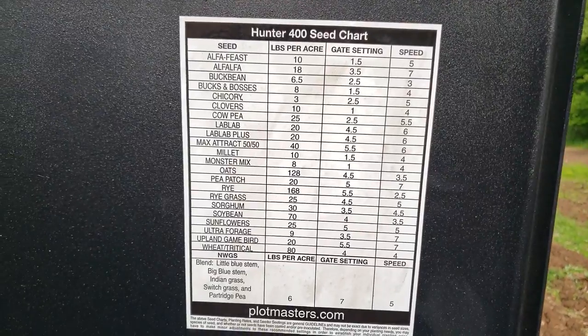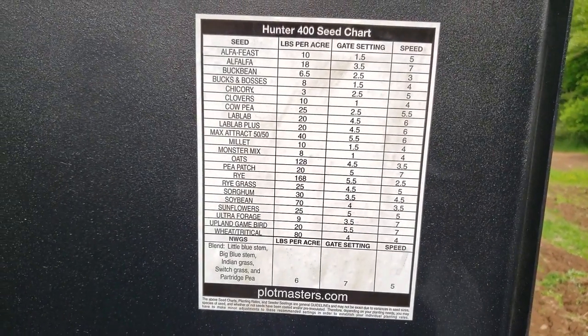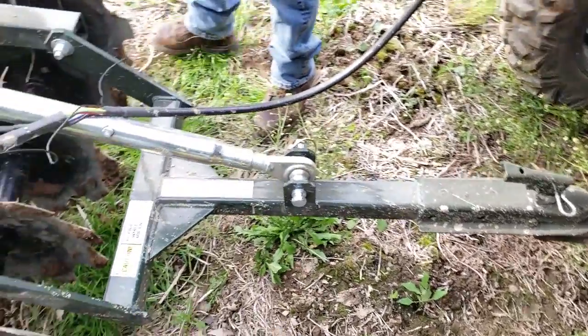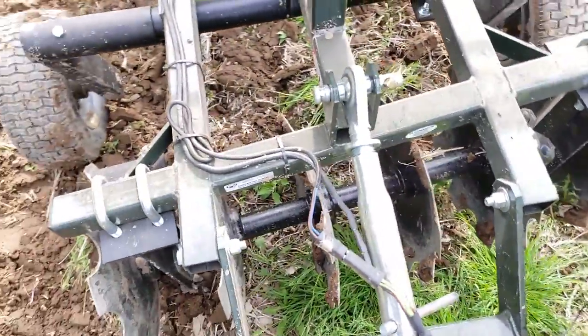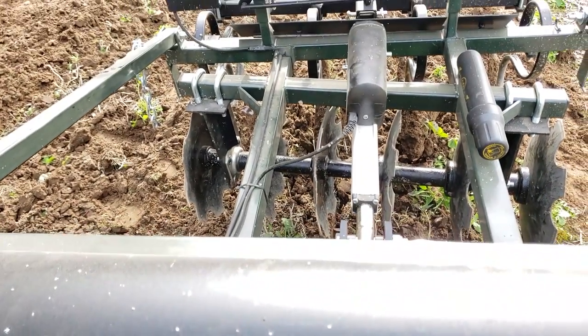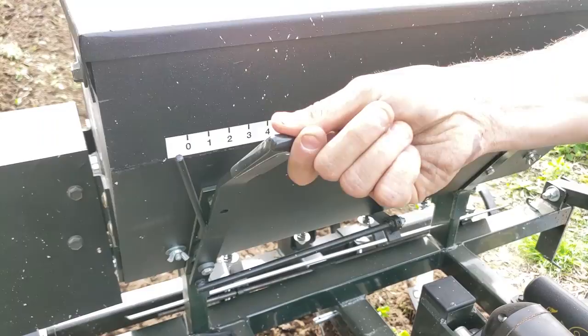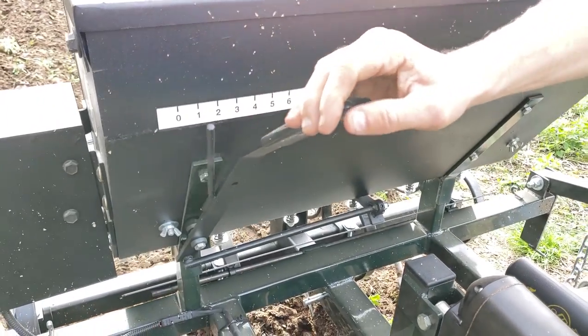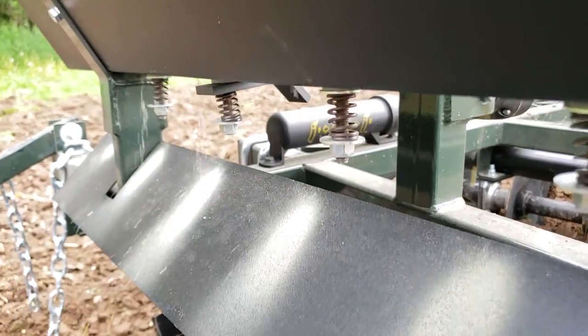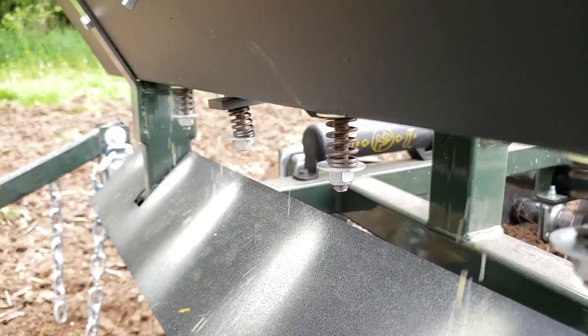This Plotmaster is set up so you don't have to be a farmer to use it. You can just hook onto it with your side-by-side, your truck, or your four-wheeler, and you can go anywhere. This thing is all set up for a one-pass, one-shot, very user-friendly operation. On the front of the seed box there's a lever with all the different gate settings. It depends on what you're planting — clover seed is a lot finer than rye seed or sorghum seed. You put your gate where it needs to go, hit your agitator on the box, and away you're going.